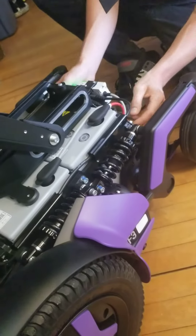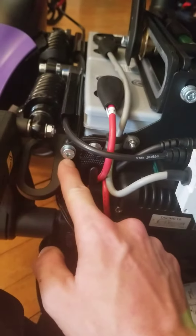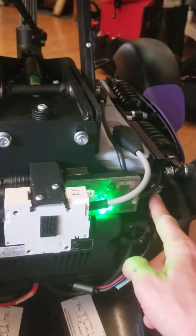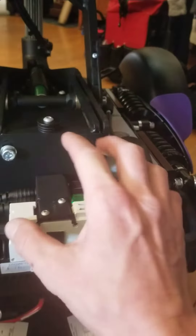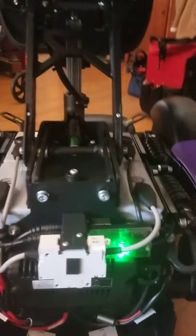Now we've got a little bolt here and a little bolt there. Once you take these off and these two off, this guy just slides down and you can pull the batteries out.